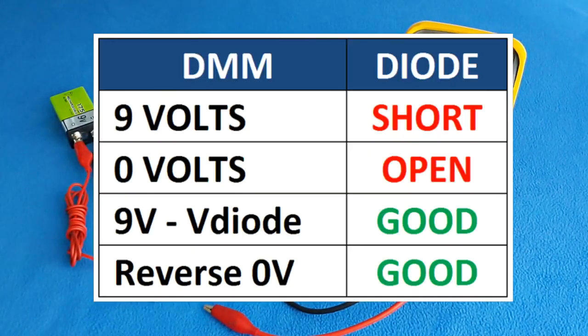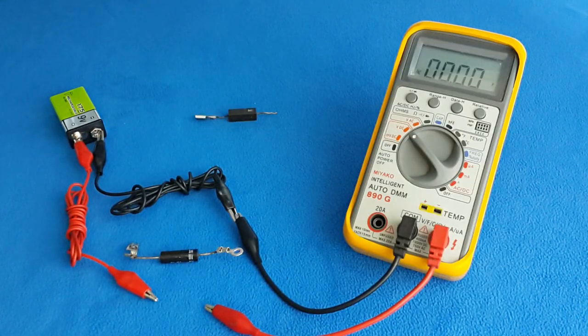This is the rule: if the diode is in short circuit, I will get a measurement equal to the battery voltage — 9 volts. If the diode is open, I will get 0 volts. If the diode is good, I will get a voltage drop across the diode, so the output voltage will be the battery voltage minus the voltage drop in the diode. That result — less than 9 volts — is what I'm going to see on my multimeter.